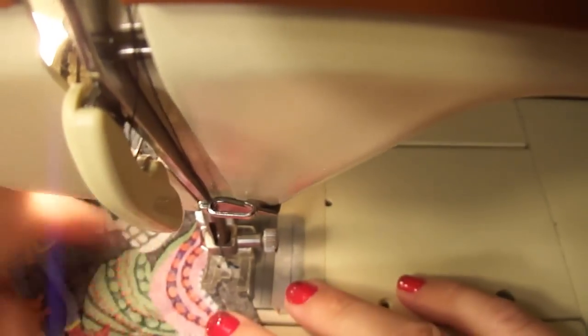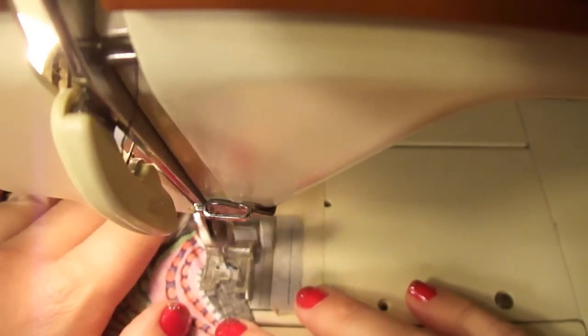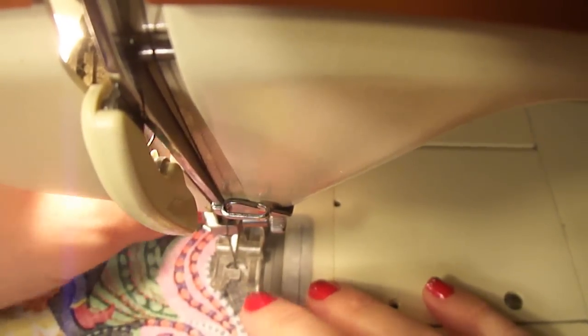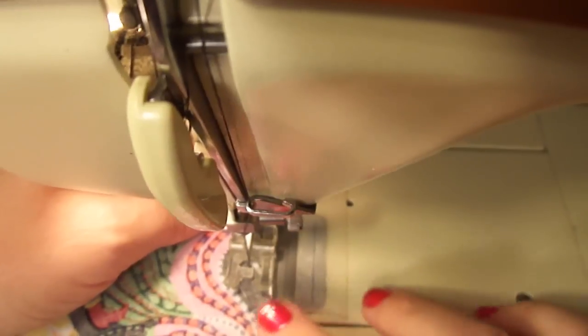We're going to manually tie off our knots, and that's so it doesn't get bumpy. Then you want to begin stitching — you're going to curve up and around, because we want this to be about an eighth of an inch, basically just inside the edge of the foot.